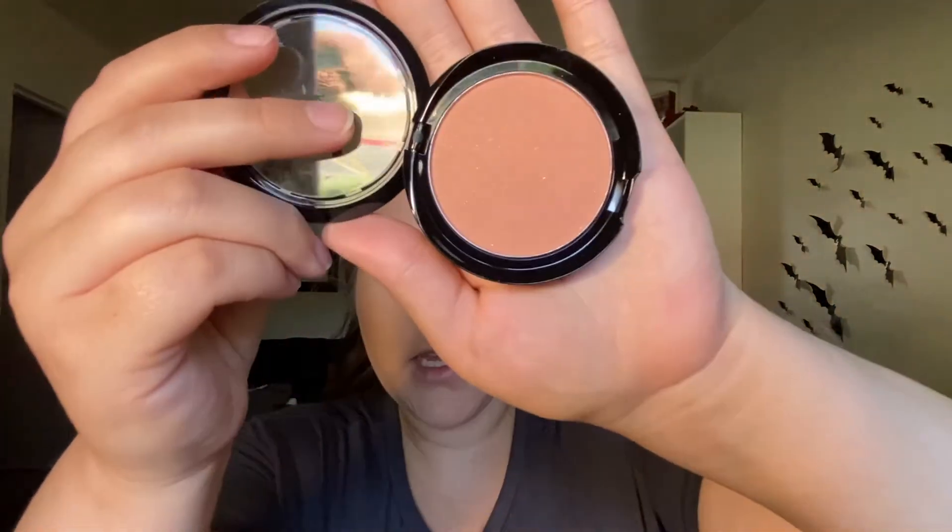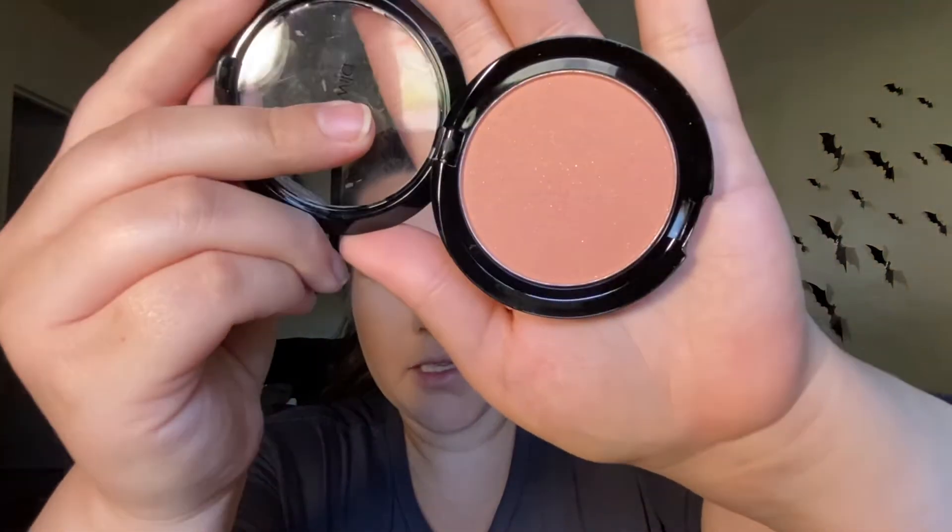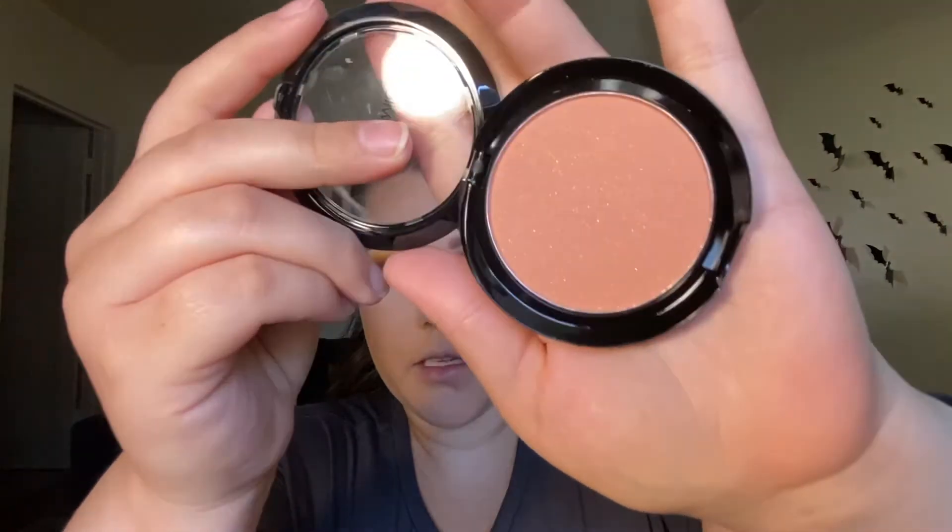For blush, I'm going to be trying out a new blush today. I think this one will be perfect because it's like a dusty rose color from Wet n Wild — the Color Icon blush in the shade Nudist Society. It has those little flecks of shimmer. And I'm going to use the Alamar Complexion brush.